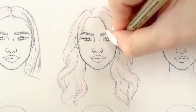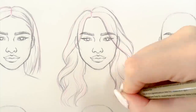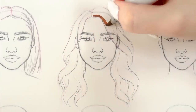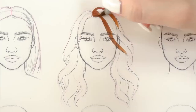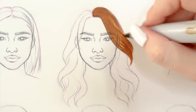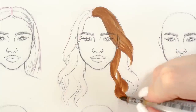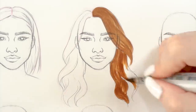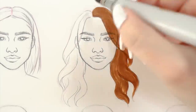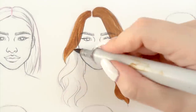Once I'm done with the sketch I'm just going to outline the whole hairstyle with black fineliner. Now we're moving on to coloring. As a base I'm going to use a medium brown color. I'm coloring everything quite evenly but with my marker I'm following the directions of the waves, just trying to mimic their shape. This method gives us a perfect base for shading later on.